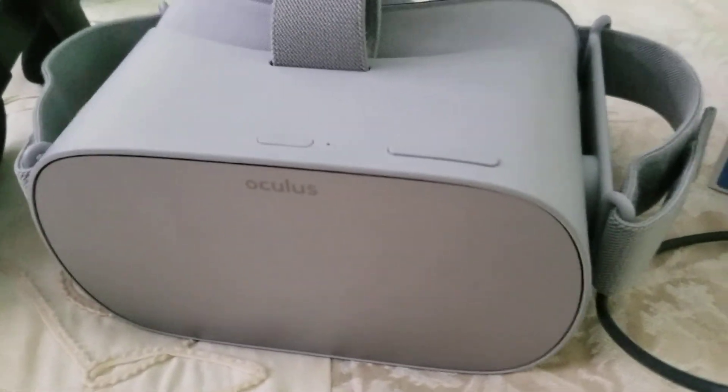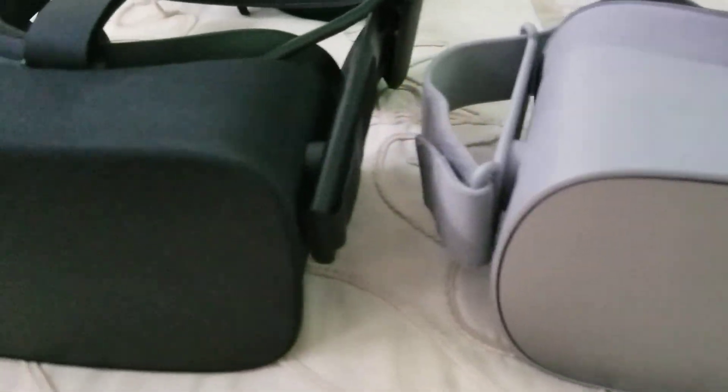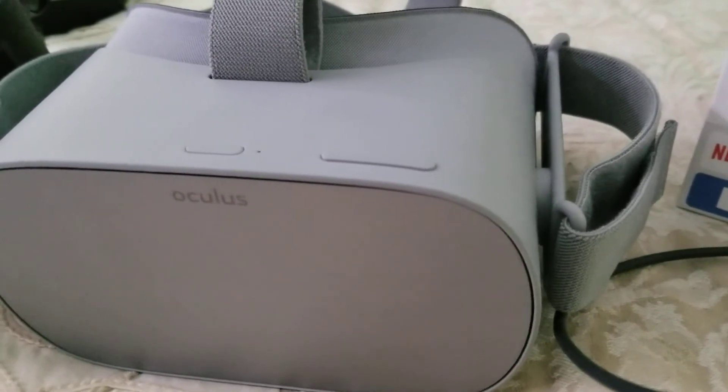All right, so this is the real unboxing. The first video you saw was just me screwing around, making something for my salty haters.